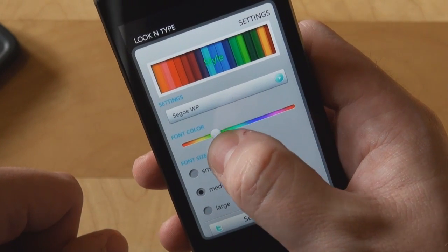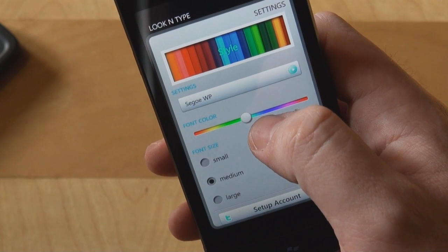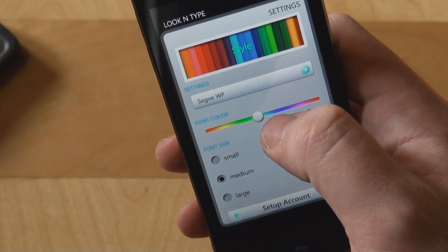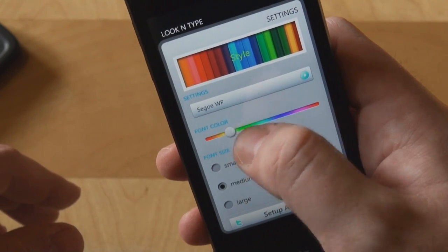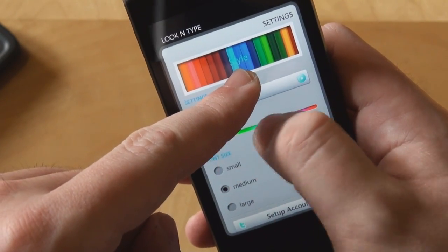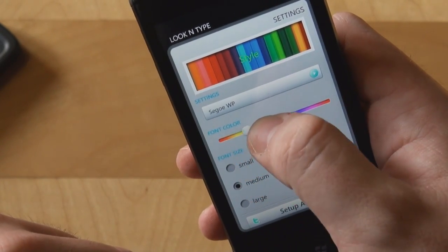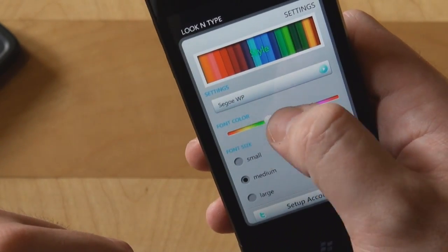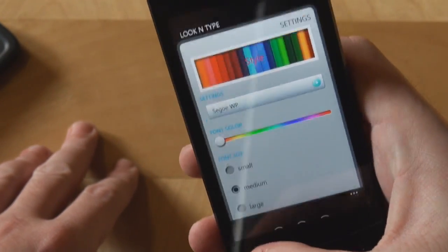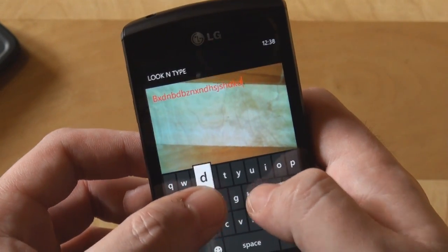This slider here changes the text color. There are times when your camera will see some images and the text overlaid on the camera image might be difficult to read. You can adjust the hue of the color for the font — and you can see it's changing right there. Let's choose — we have a light background — let's choose a dark red color, and here we are. We can start typing and you can see it's perfectly visible.